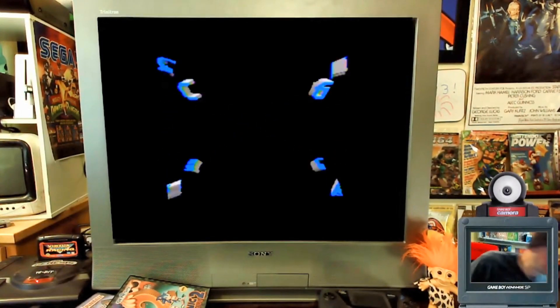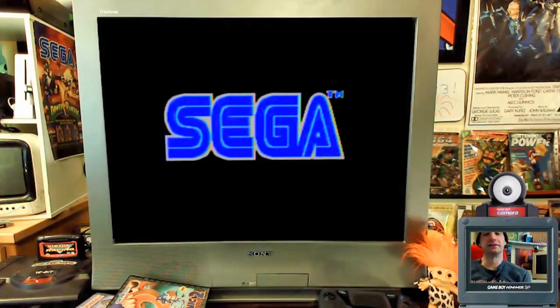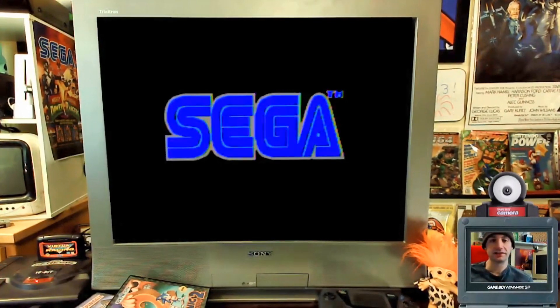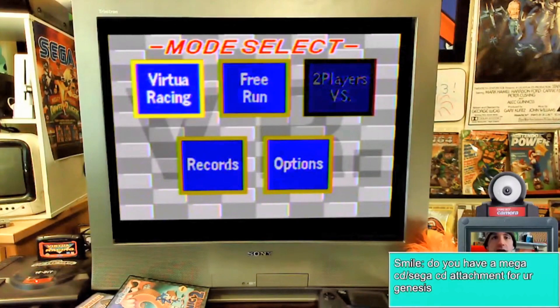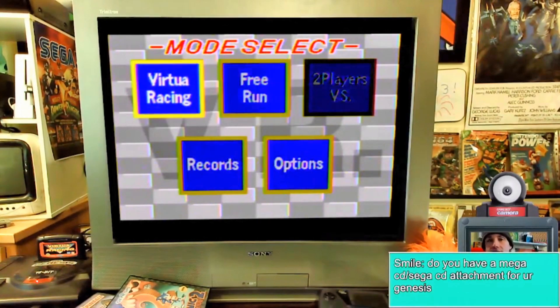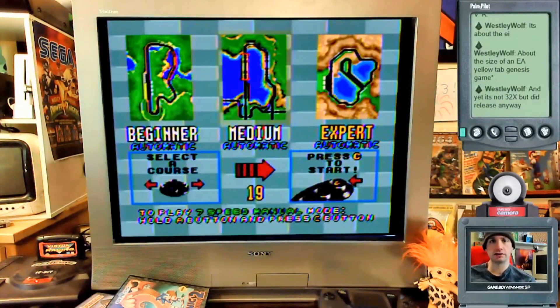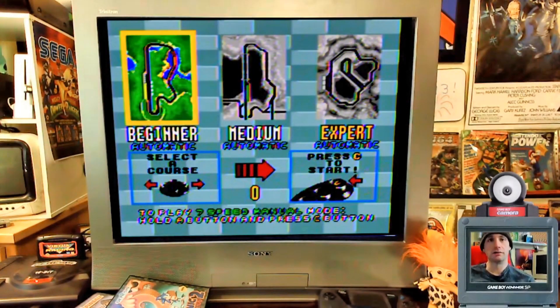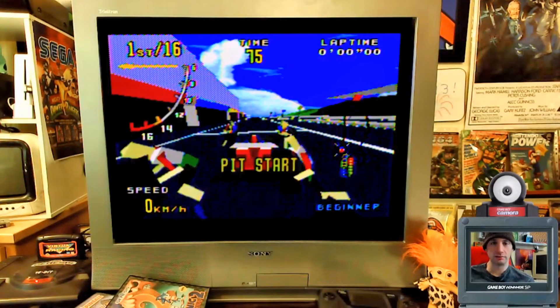Let's pop it in and try it out. We get 3D graphics on the Sega Genesis — this is really cool. It's a racing game, very basic but for the time very good. There are only three tracks and I think only two cars, so we'll play each track.